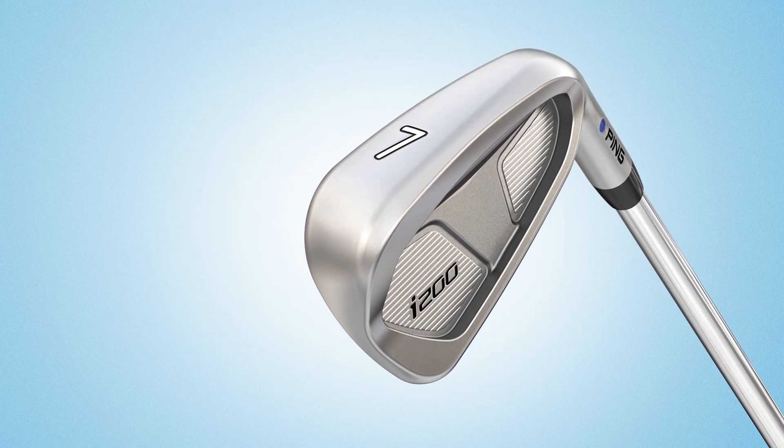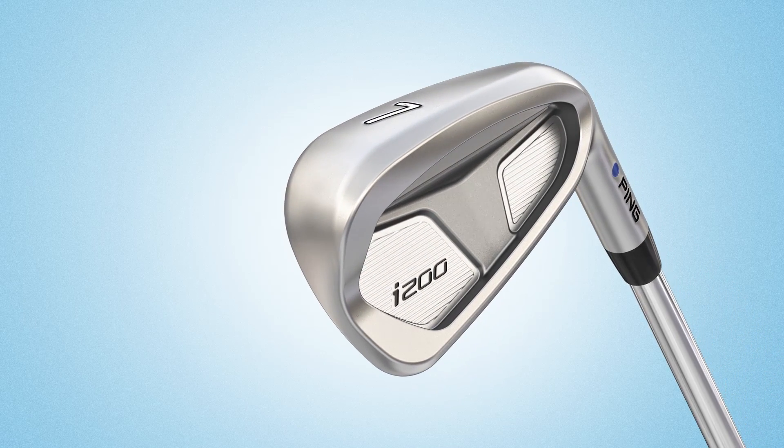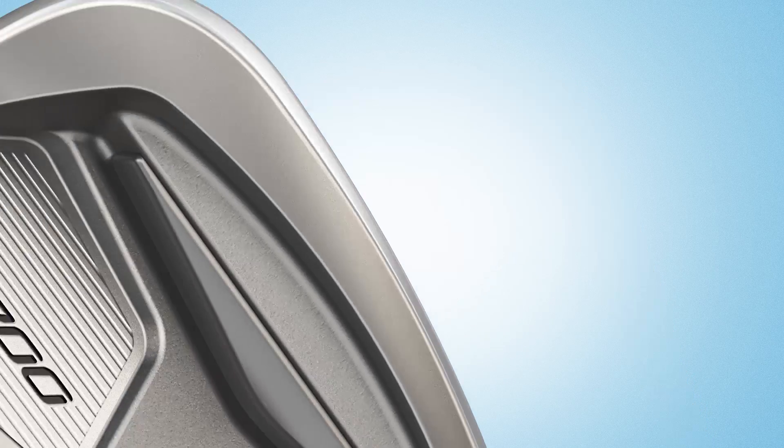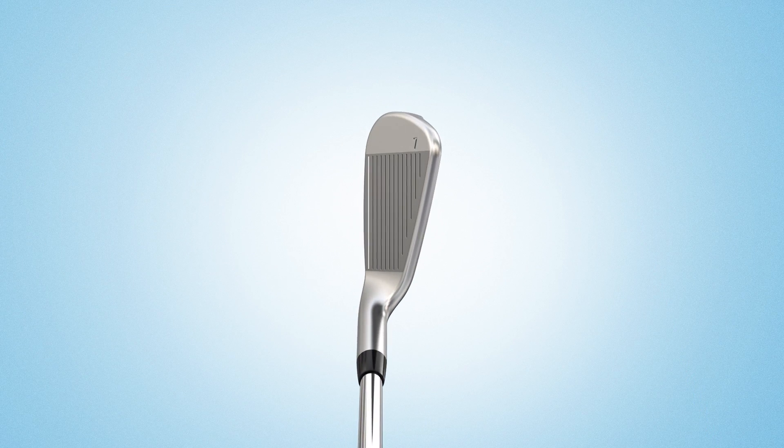A shot maker's iron by design, the i200 delivers exceptional feel, distance and forgiveness while providing the horizontal and vertical trajectory control you need to play with precision.